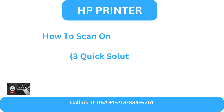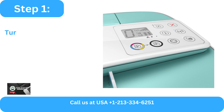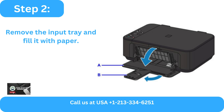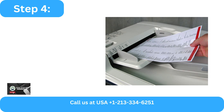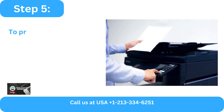How to Scan on HP DeskJet 3755 — Three Quick Solutions. Method 1: From the Control Panel. Step 1: Turn on the printer. Step 2: Remove the input tray and fill it with paper. Step 3: Remove the output tray. Step 4: Place the document you wish to scan face up into the sheet feeder.